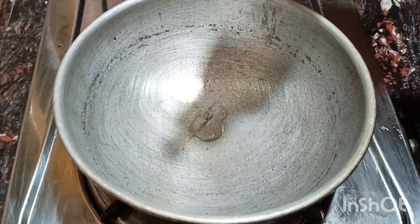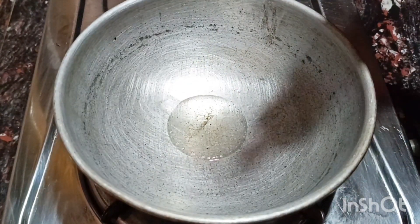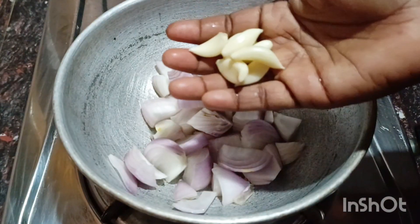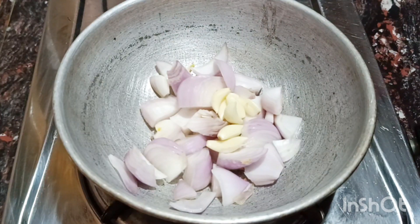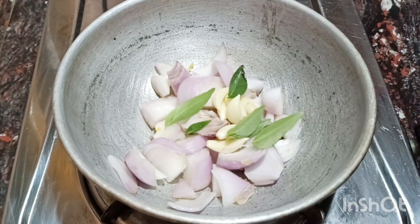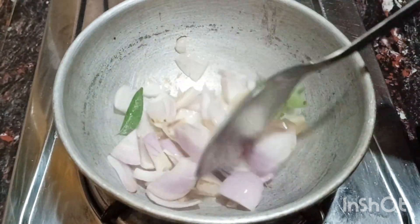For this recipe, we will have a tablespoon. We will cut it in a medium size.